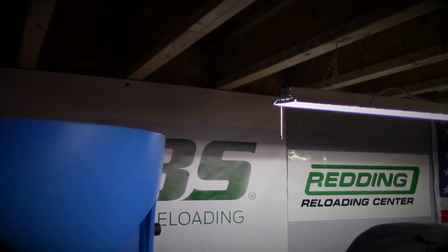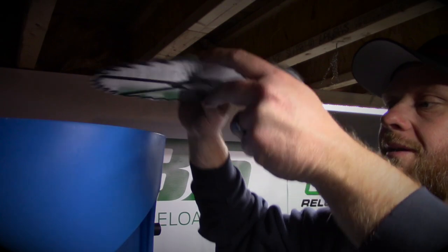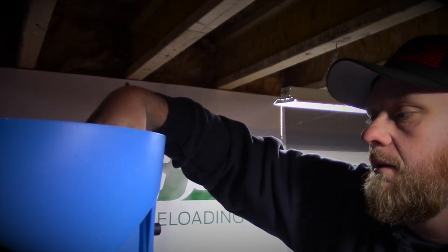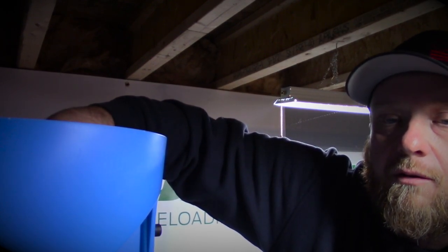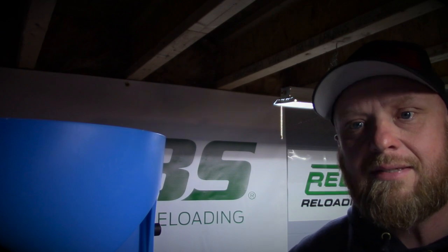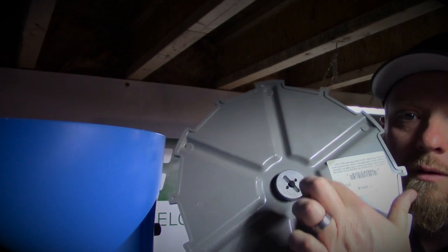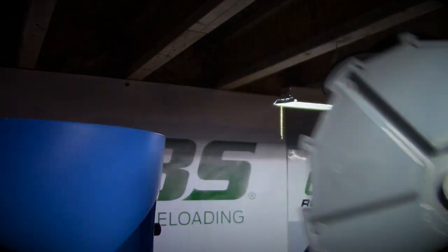We're going to grab our small pistol plate, lay it in here, grab that collar, and spin it until I feel it engage the center shaft and those two pins align up. One thing to note: on the bottom of your small pistol plate, make sure there's no spacer washer on there, because it can have some effect on how well your case feeder performs — as I found out the hard way.